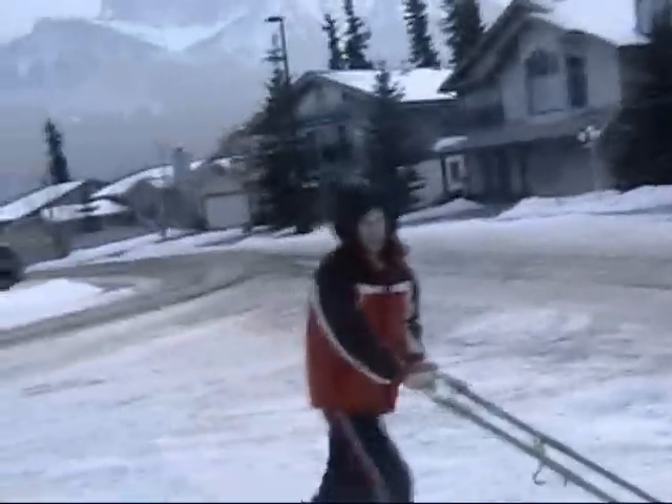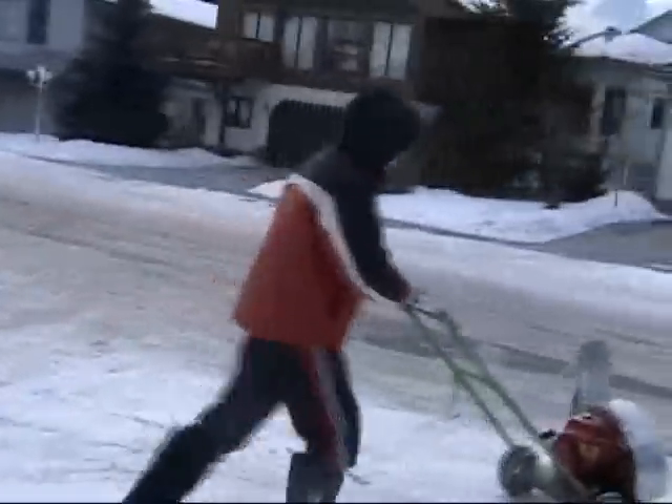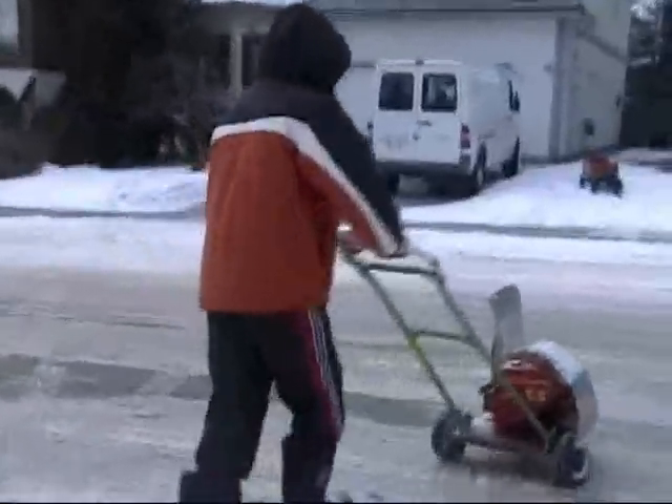Hey, look — there's Mickey up in the window. I've got to go inside and fix the wheel. Okie doke. Bye! We'll be back soon. Thanks for joining us.